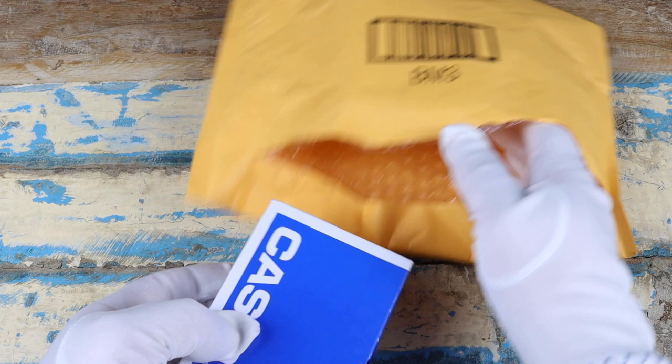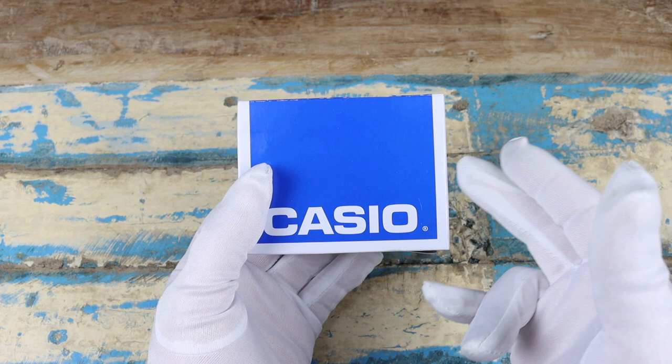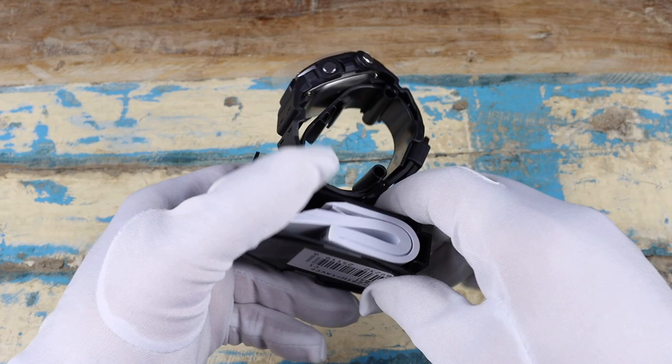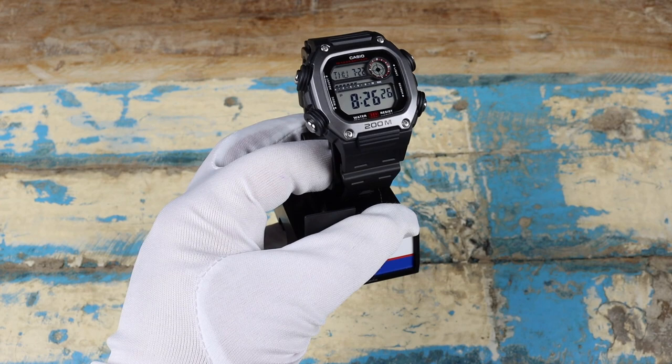On to the last item — we've got a watch here from Casio. I bought this particular model because I've been looking at it for a while. Aaron Dunlap had done a video a few weeks ago on this one and it looked kind of cool. The reference number is the DW291H-18VCF.